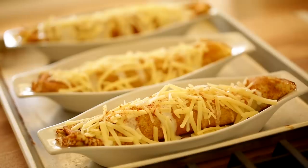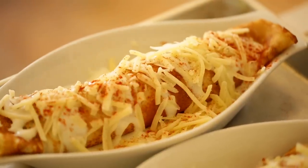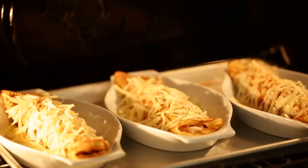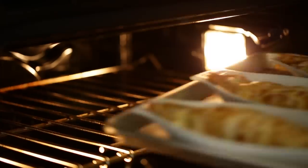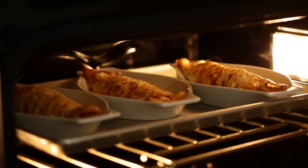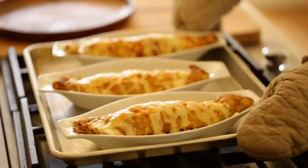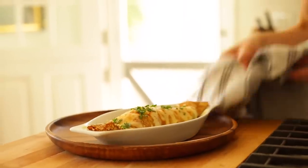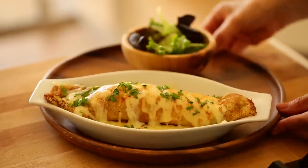I also like to dust the tops with a little bit of paprika. Then pop these in a 350 degree Fahrenheit oven and bake for about 10 to 12 minutes. Then pop under the broiler for one to two minutes, just to make sure that the cheese is really melty and bubbly. When they come out of the oven, finish with some freshly chopped parsley, and then place them on some kind of wooden charger, because these dishes are hot.